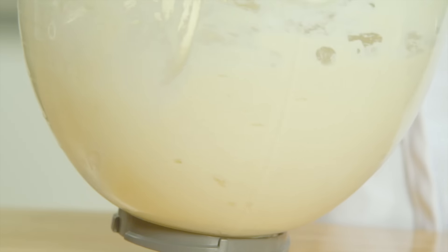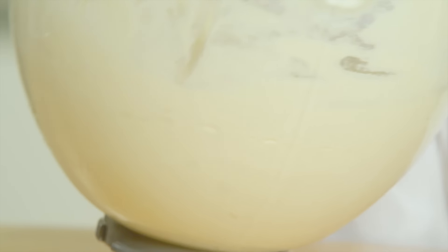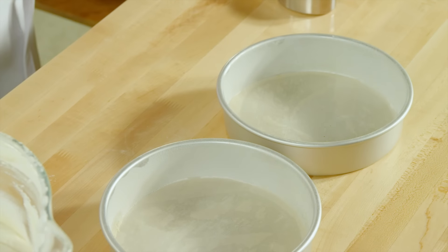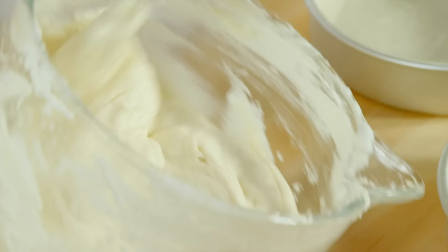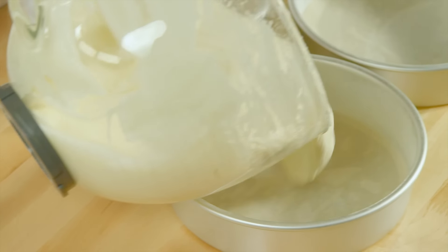Boy, this is a lot of cake batter. The batter is nice and smooth, and I've got three eight-inch round cake pans. The pans have been greased, dusted with flour, and a piece of parchment put on the bottom of each pan to ensure the cakes come out easily.